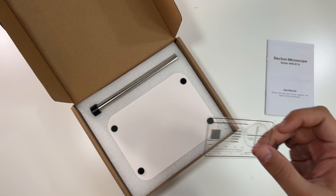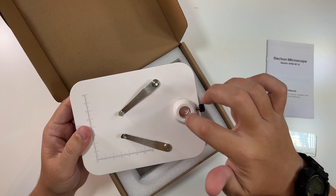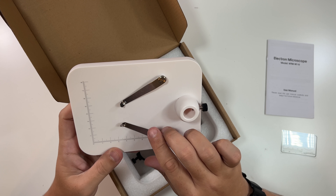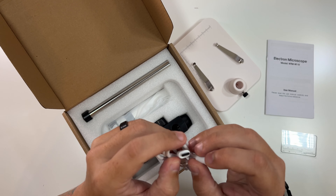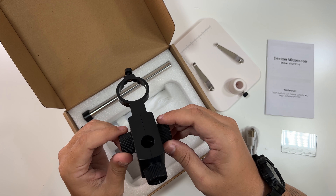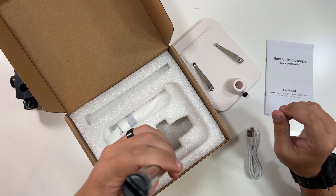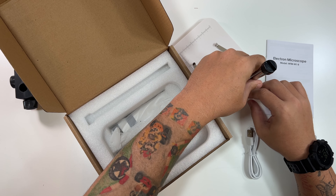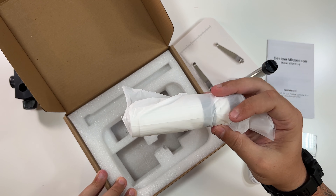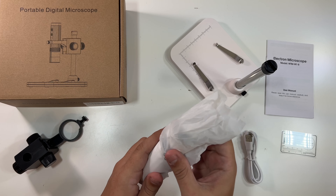Let's open it up. There's a user's manual explaining the device, and a microscope calibration ruler — we'll hold onto that. Then we get to the microscope itself. This looks to be the main stand; one part goes in here to hold the pole and support the microscope. They also include a nice USB Type-C cable, and there's another piece that goes on top somehow.